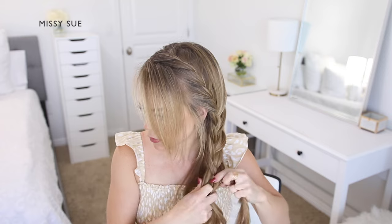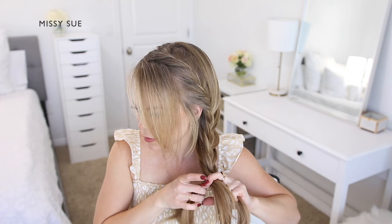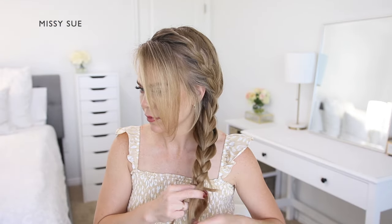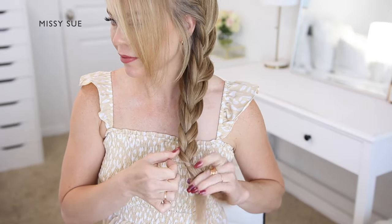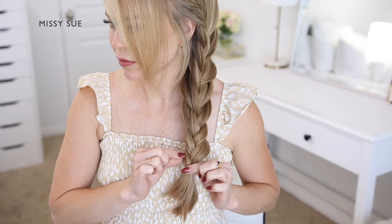Cross one side over the middle, pick up a new section of hair from next to the braid, and cross it over and into the middle strand. Once you've brought in all of the hair, continue braiding the rest of the section down to the ends in a regular three-strand braid. Now take a clear elastic band and tie off the bottom of the braid so it doesn't come loose.